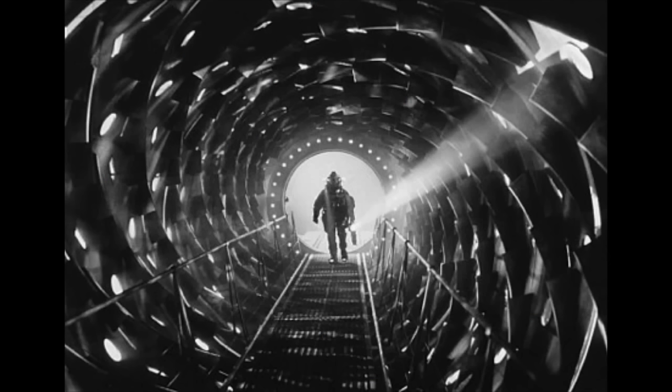What the— it's like some kind of sci-fi meat grinder. I mean, what purpose could that possibly serve on a spaceship?